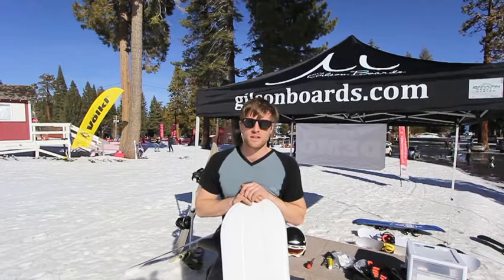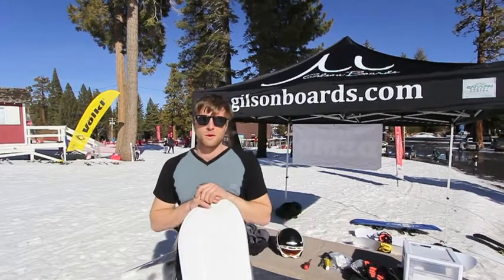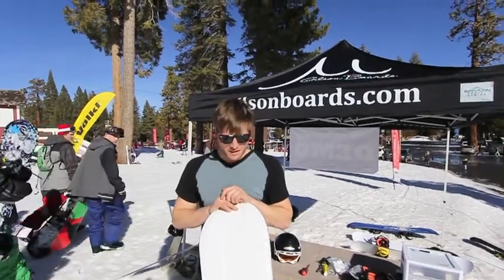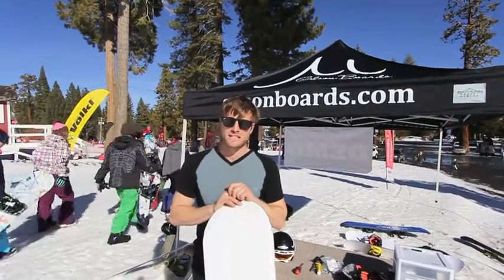Gilson Boards originally got its start in Nashville, Tennessee. We were teaching science and prototyping boards out of our basement, bringing the kids in on the design process as well because we're science teachers.